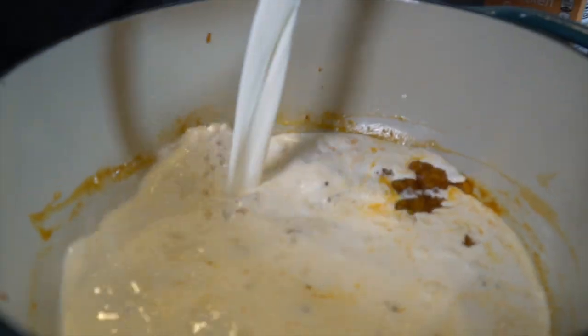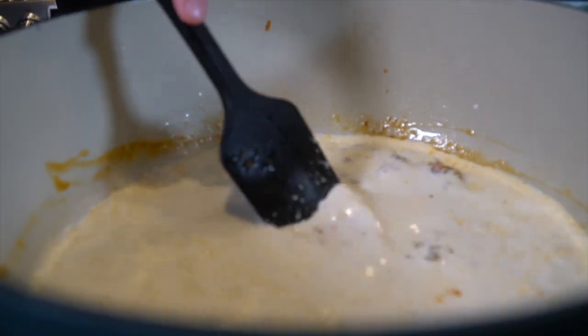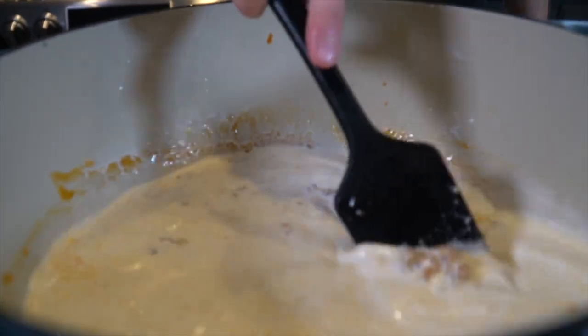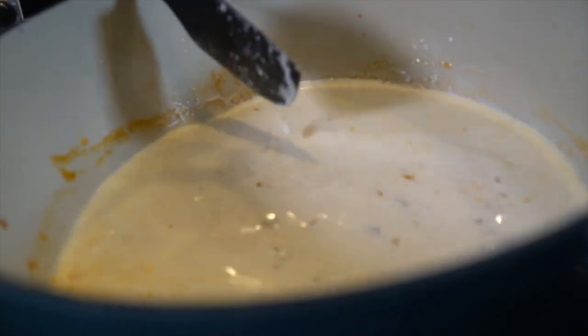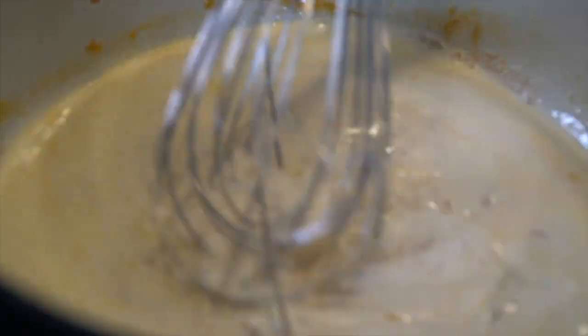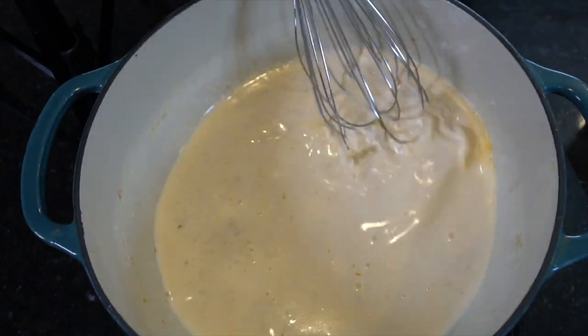And then we're adding our heavy cream and milk. Give that a nice mix. We're going to switch to the whisk here in a second just to make sure we get rid of any clumps in the sauce. Nice and smooth.